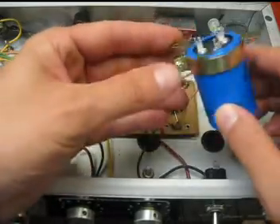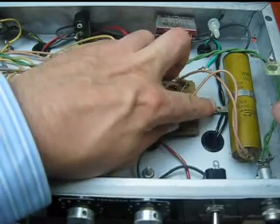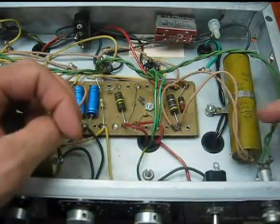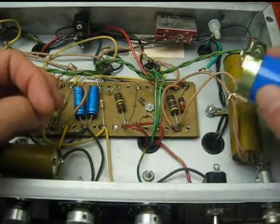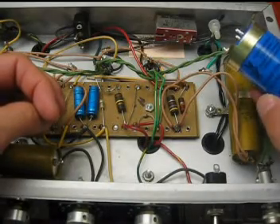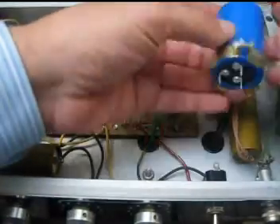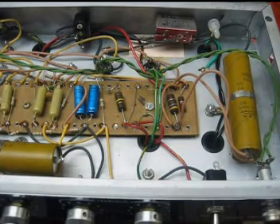We're going to bend this tab so it fits on that mount there, and we're going to mount it this way. This one is two sections of 40 microfarads at 450 volts, and this one is two sections of 50 microfarads at 500 volts — so these are equivalent type items. We've already discharged our filter caps. If you don't know how to do that, you shouldn't be doing this.